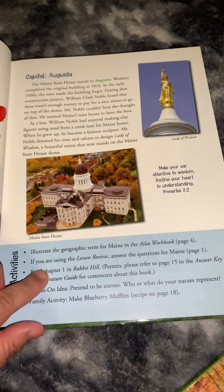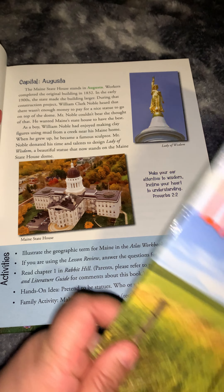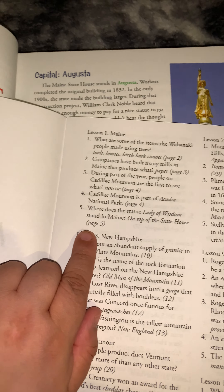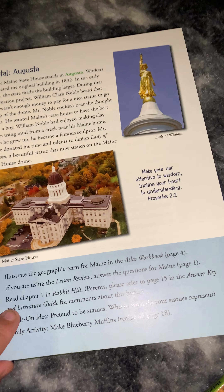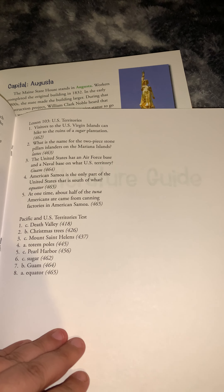The next activity is to answer the questions for Maine in the Lesson Review on page 1. Turning to page 1, it's going to ask five questions about Maine just from what was just read. Then it says to read chapter one of Rabbit Hill. I forgot to purchase that book, so I don't have it. And then you answer the questions on page 15.